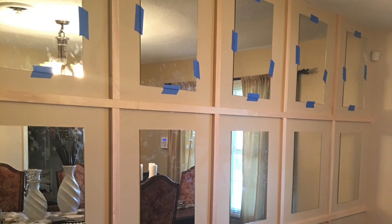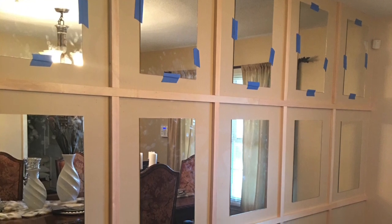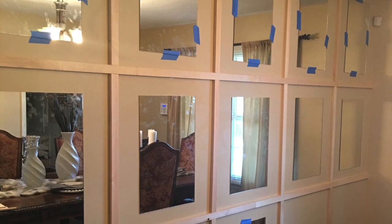Hello everyone, welcome and thank you for stopping in. Some time ago I shared with you a feature wall that my husband and I were working on, and we didn't get to complete the wall. We broke a few of the mirrors and we both then got the flu.